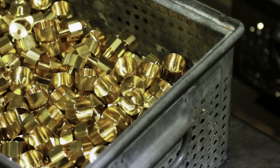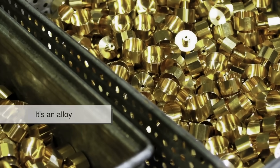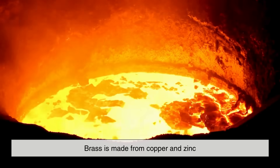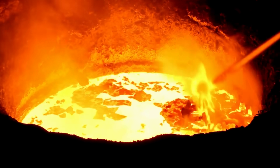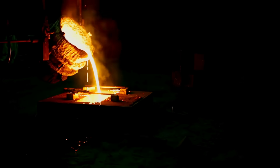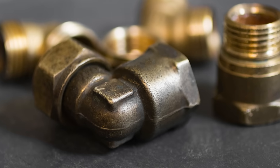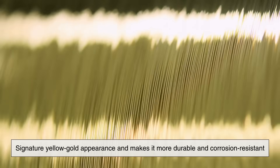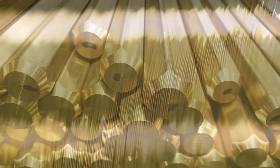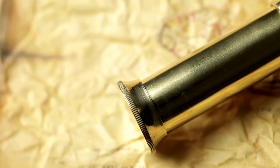To understand why brass tarnishes but doesn't rust, we need to start by understanding what brass actually is. Brass isn't a pure element — it's an alloy, meaning it's a mixture of two or more metals. Specifically, brass is made from copper and zinc, typically in a ratio of about 70% copper to 30% zinc, although the percentages can vary depending on the specific type of brass and its intended use. The combination gives brass its signature yellow-gold appearance and makes it more durable and corrosion-resistant than pure copper alone, which is at the heart of our question today.